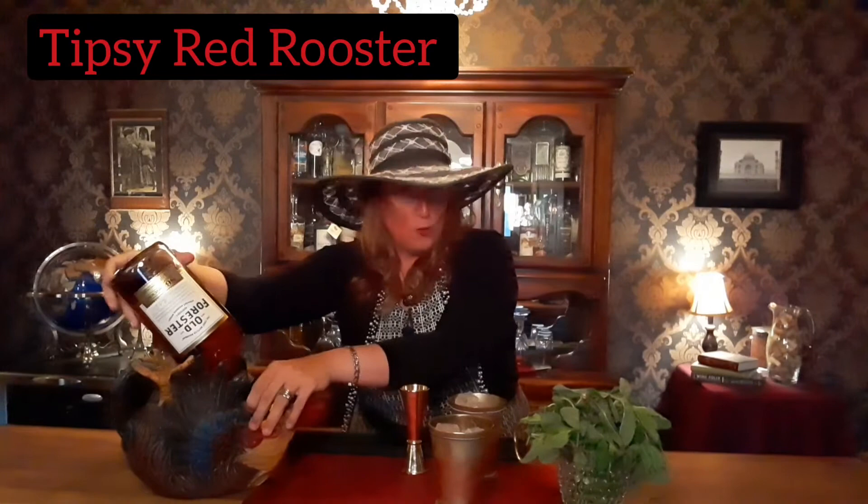You're going to need some Kentucky bourbon, of course. The one I'm featuring today is Old Forester. I cannot say enough about this one — it is smooth, it is smoky, it is sweet, it's so good. We all know that Kentucky bourbon is made with corn, which gives it that sweetness.